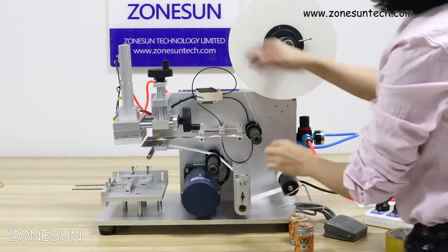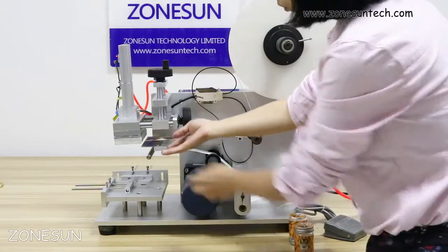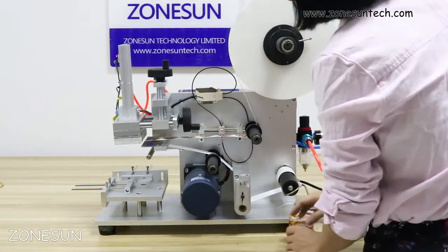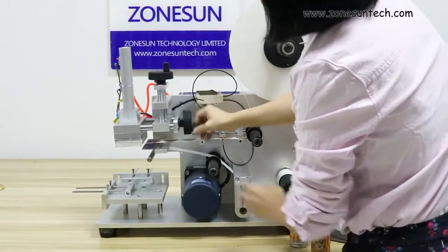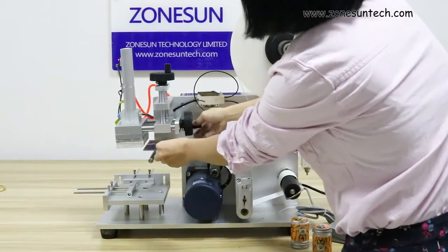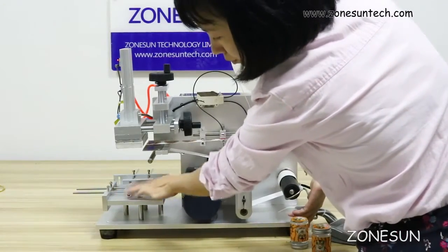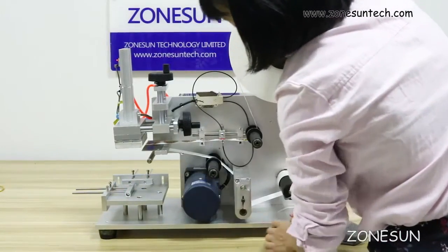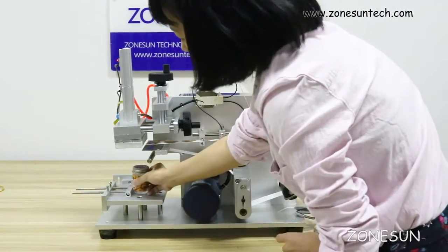Okay, these two buttons here are to adjust the height of the working panels according to the bottle size or your box size. I can move it like that. And here, these two things are to adjust and fix the position according to your product.